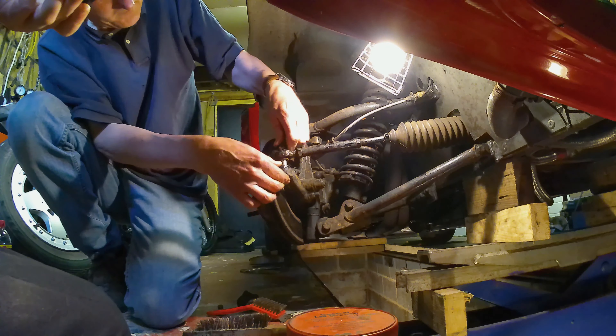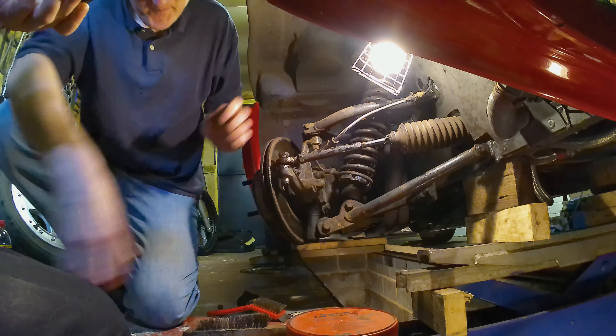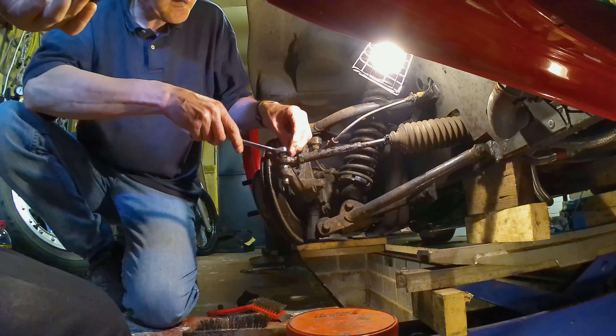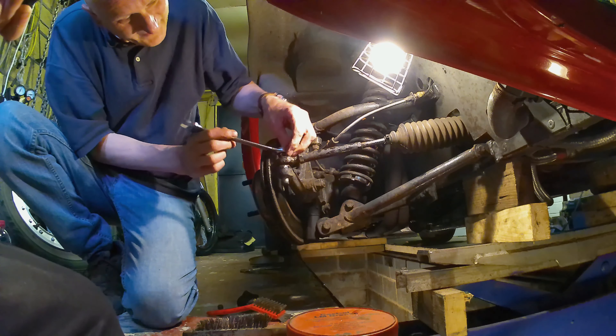So where's the play? It was definitely playing. You've got to move the wheel. Let's see how good the engineering really is.